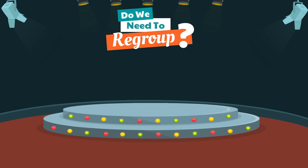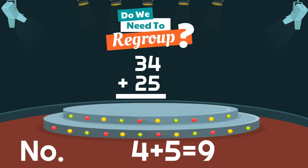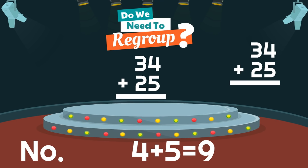Here is our next one: 34 plus 25. When we add 34 and 25, do we need to regroup? The answer is no, because 4 plus 5 equals 9, and 9 is a single-digit number that can fit under the ones. Remember, the first step we take is adding up the ones. And since the sum is a single-digit number already, we do not need to regroup. Well done. When we added up the ones, our sum was 9. We'll put the 9 under the ones. Then we just add up the tens. What is 3 plus 2? Yes, 5. And we have our answer: 34 plus 25 equals 59. And no, we did not have to regroup.